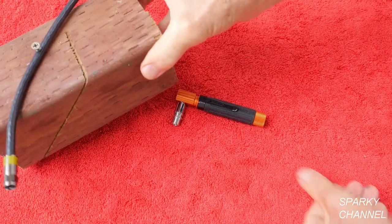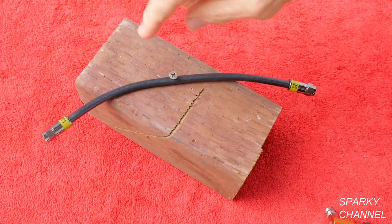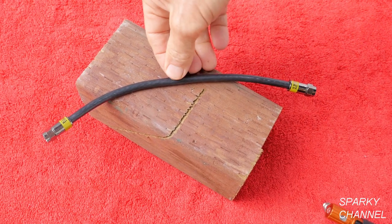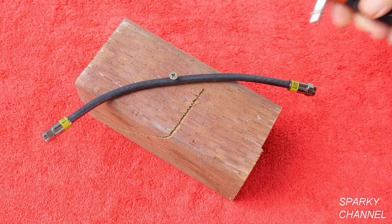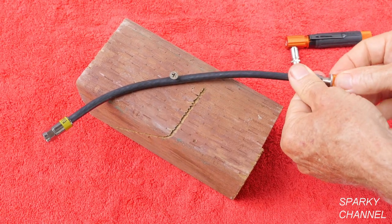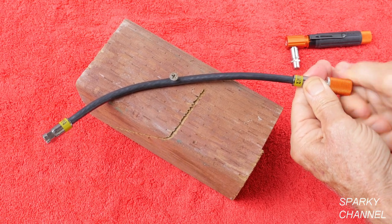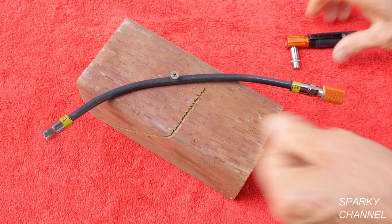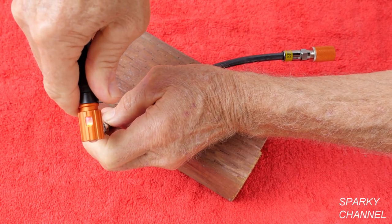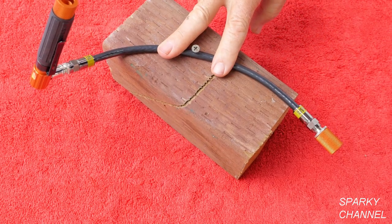Now what happens if you have a bad line? Here I have one where I've sunk a screw right through it — perhaps it's in a wall and someone decided to hang a photo and got the screw right through the coaxial cable. Take the remote and put it on one end. There's no beep and you get a red LED light — that shows you this is a bad coaxial cable.